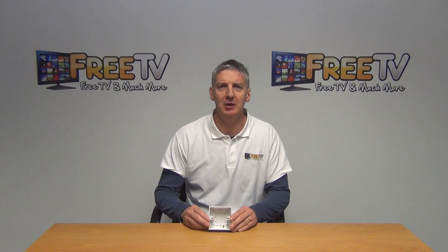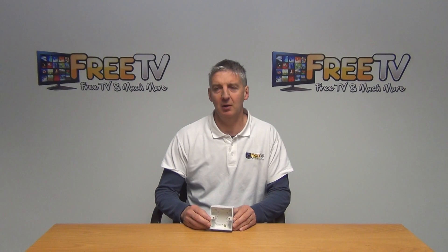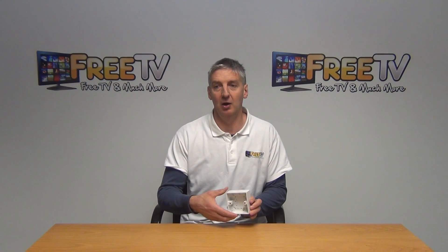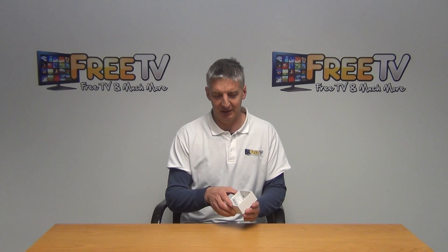Hi, I have in my hand the 32mm surface mounted Patras box. It's a one gang. Basically, the idea of this is that we're coming along and we're trying to put in a box afterwards on a wall, and it's going to be surface mounted — so it's not being buried into the wall itself.